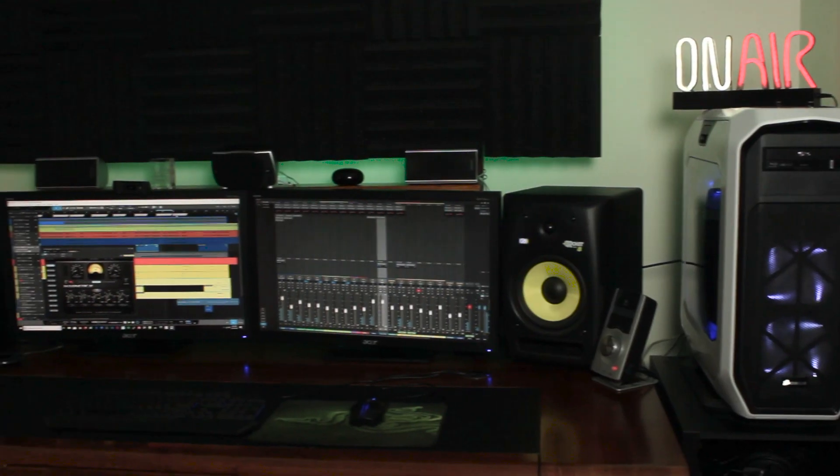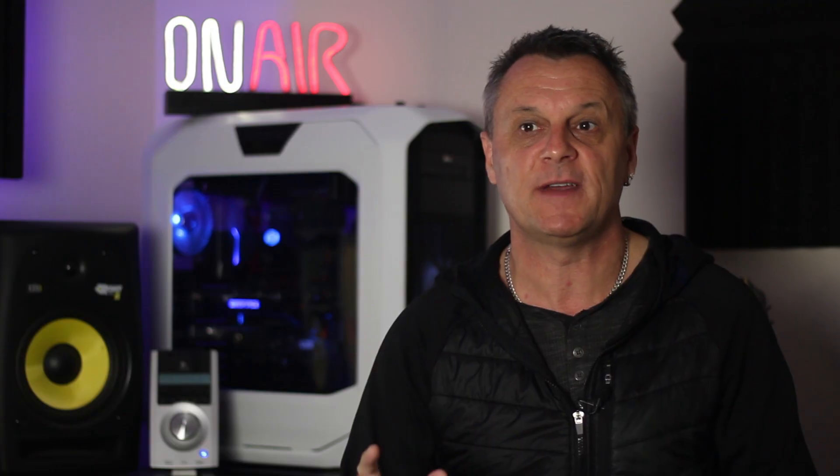Now if, like me, you've got a little home recording studio setup, you've probably found yourself contorting into all kinds of positions as you reach for the mouse and keyboard, then get back to your guitar and start singing, stuff it up, and go back for the keyboard again. It can really mess with your head.